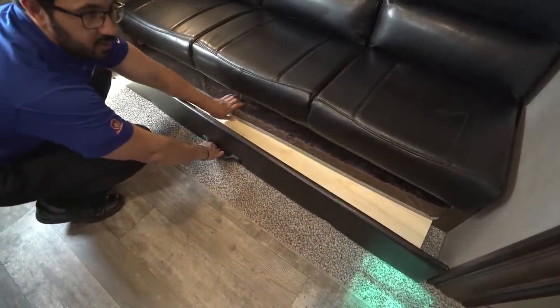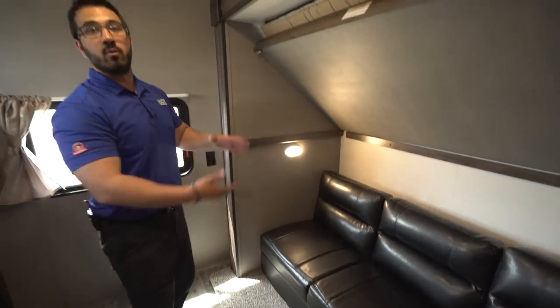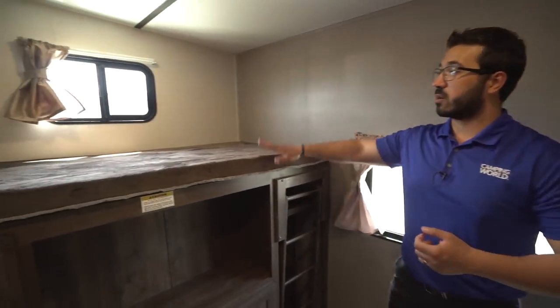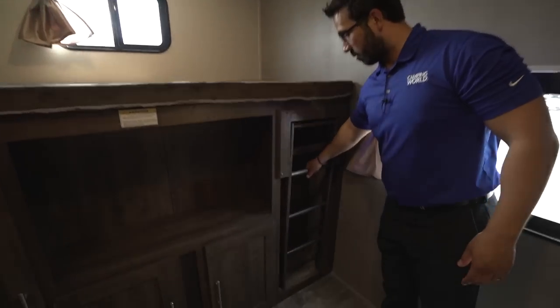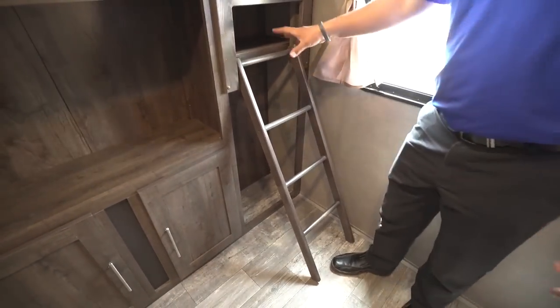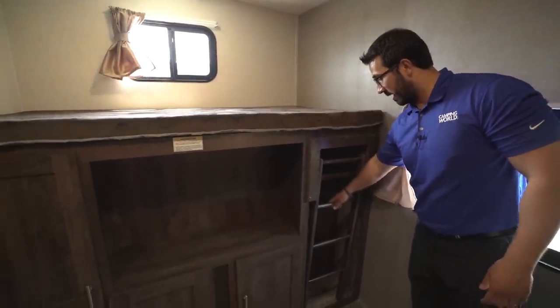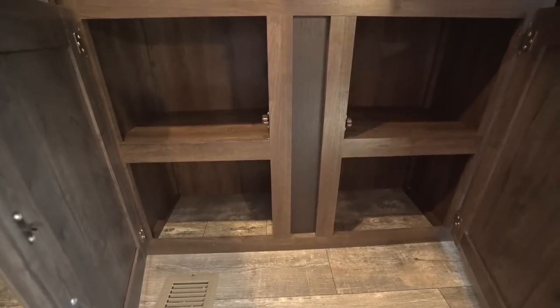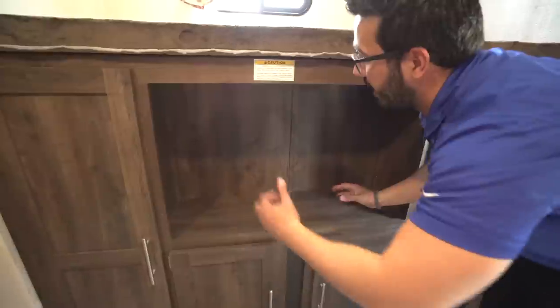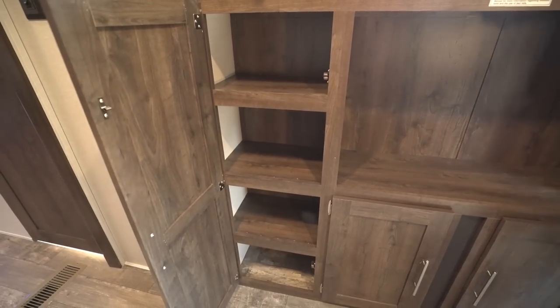Lastly, right down here you have this almost trundle-style bed — the pad pulls out with it — which makes up your third bunk, giving you three beds on this side. The fourth bunk, which is why it's a quad bunk, is right up here with a 300-pound weight capacity as well. You have a window for natural light and LED lights throughout. There's a ladder right here so the person can climb up quite easily. You'll notice a shelf in the back as well as a bunch of storage behind the ladder. Down here you have good storage — probably a good spot for a DVD collection — and the TV connections are right up top along with a couple of USB ports. Over to this side you have a couple of shelves.